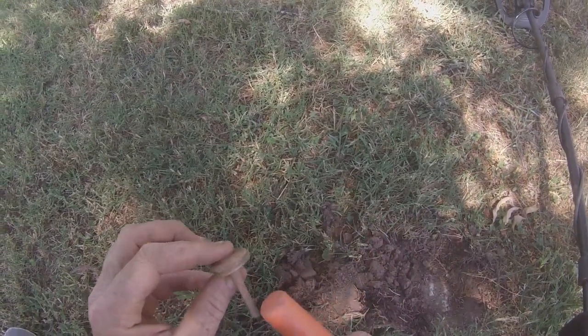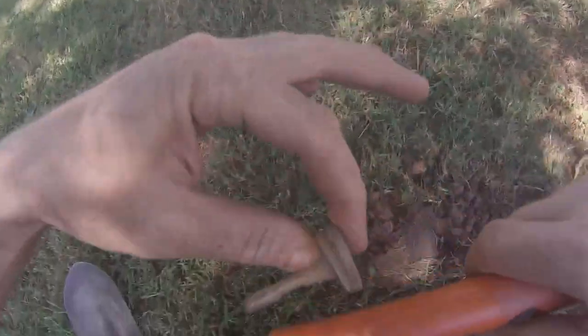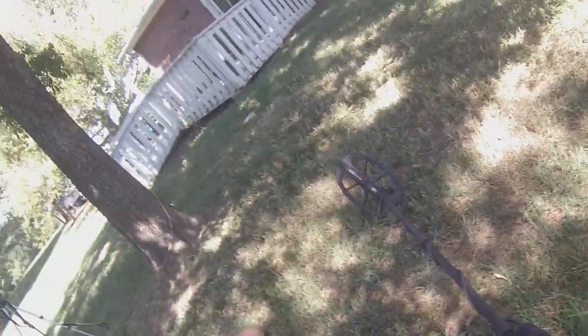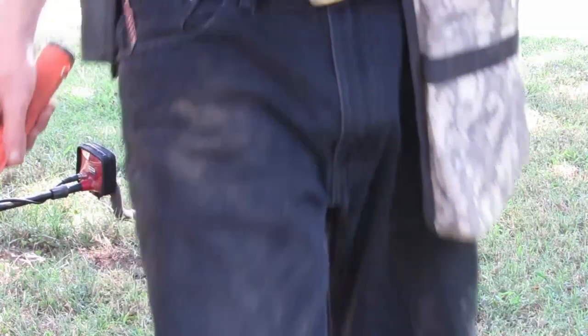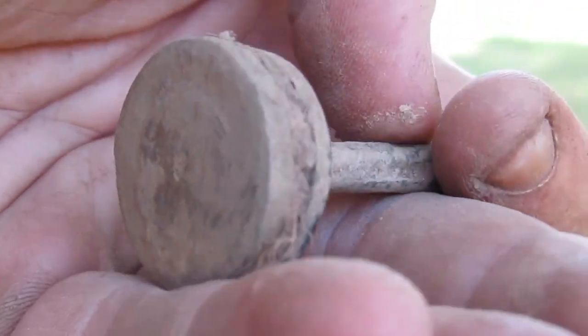What the hell is this? 83 — that's got to be something. I don't know what that is. I have no idea what this is.